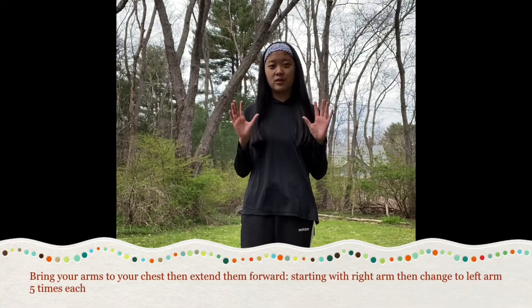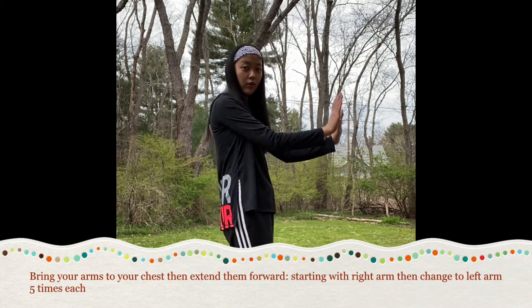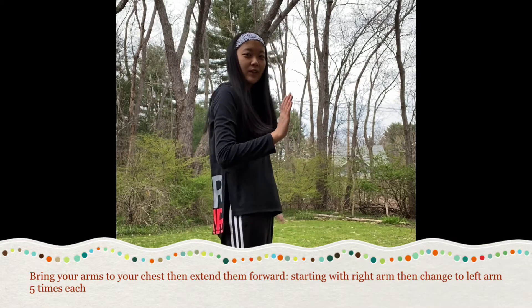Now we're gonna move to our arms. All we're gonna do is bring our arms to our chest then extend them forward. We're gonna do this five times each with both arms starting with the right. Ready? Let's begin.